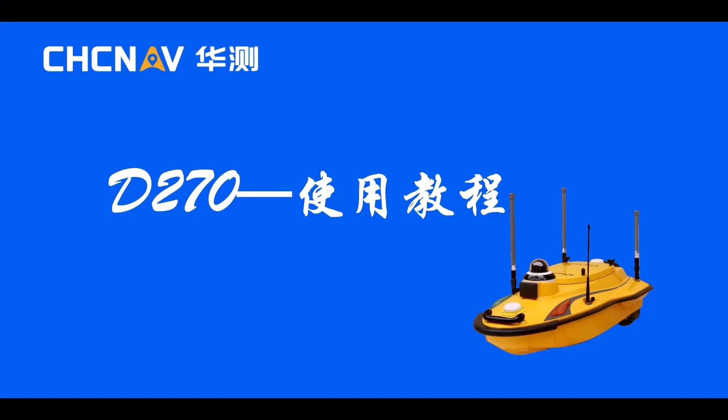The video explains the D270's hardware setup and software use. Ensure to watch the full tutorial.